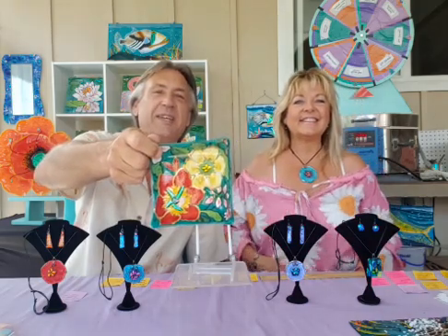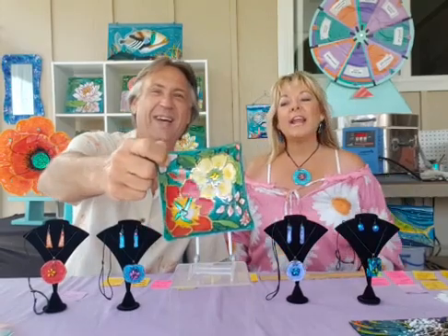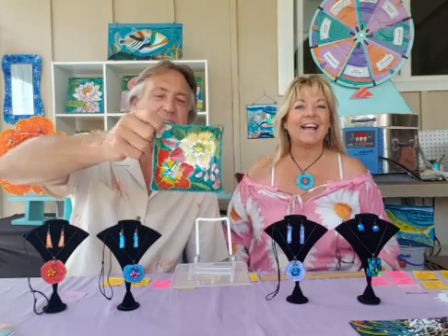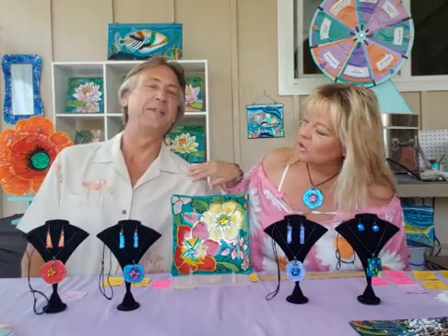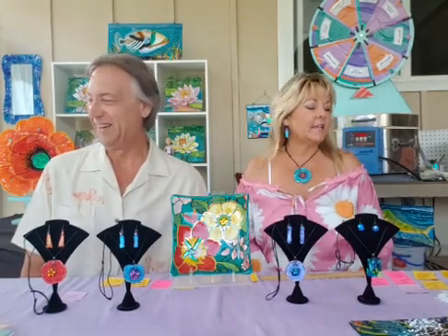Chris Fox noticed we switched seats. We switched because I'm right-handed and he's left-handed, so it makes more sense — like eating at a table and bumping elbows. Can you see the little pink flamingos on Carl's shirt and my new pink shirt? Fun to get a new shirt.